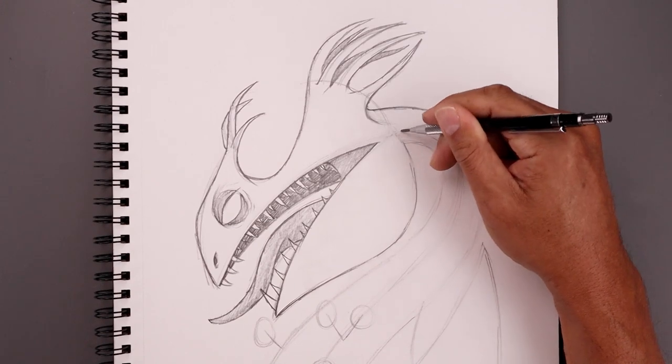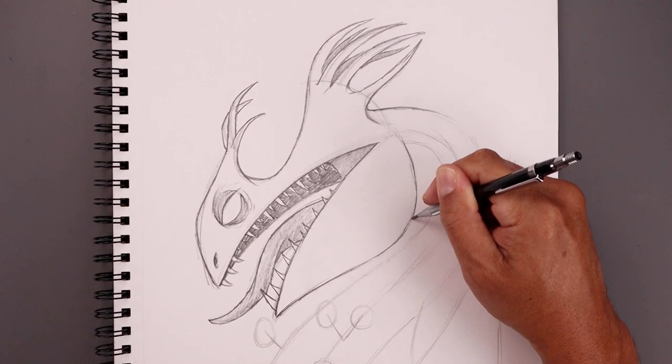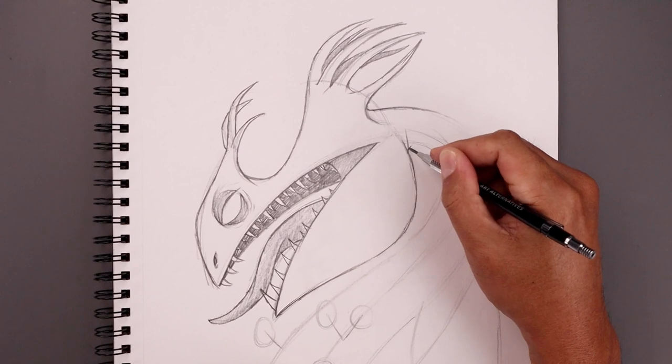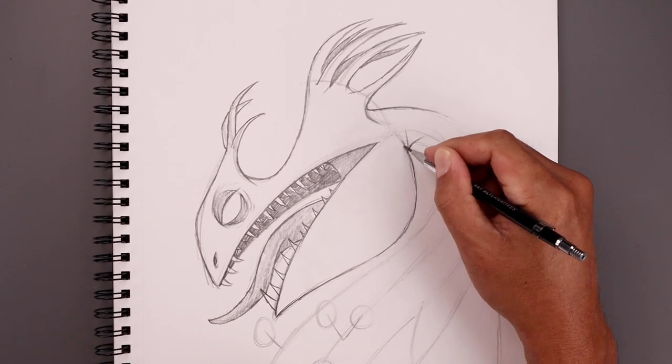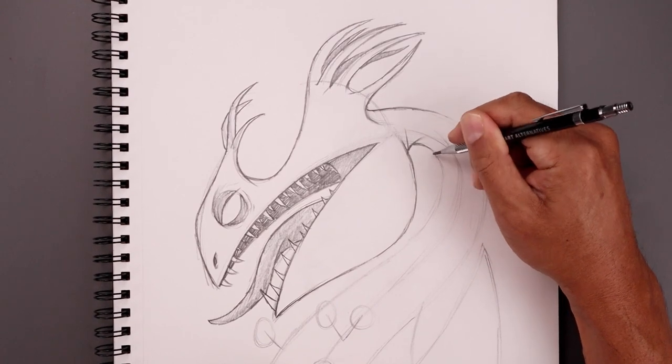Now I'm going to add some folds across the base of the neck along the bottom. Start by pulling this up, then fold it — add one fold, curve this across and out. We're just going to tuck the neck in underneath.